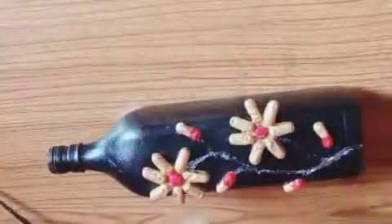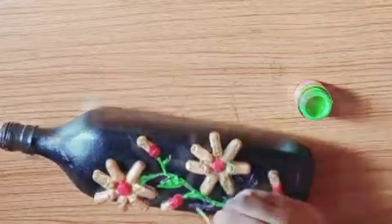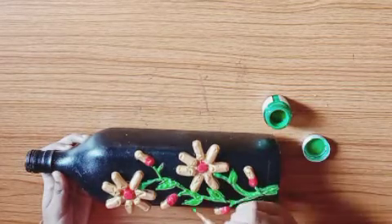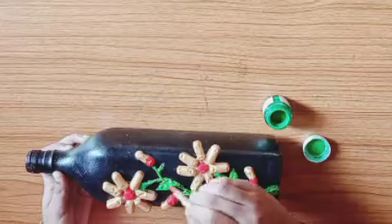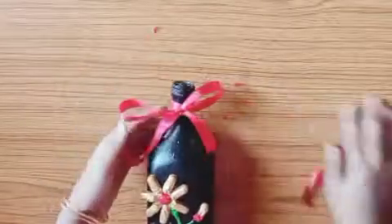Now we have flower buds and leaves. We have a light green color and will paint with dark green. You can use the leaves to highlight; in the starting portion of the flower you can apply a dark green color. Let's use a ribbon — let's paint a red ribbon. We are ready.